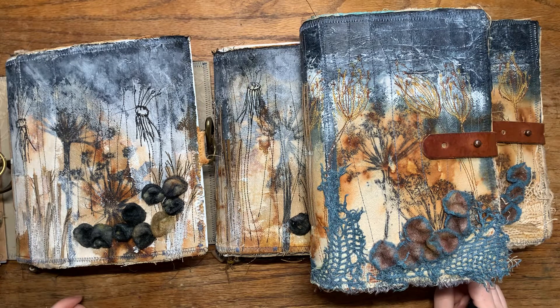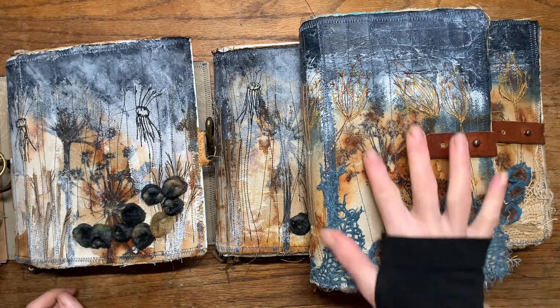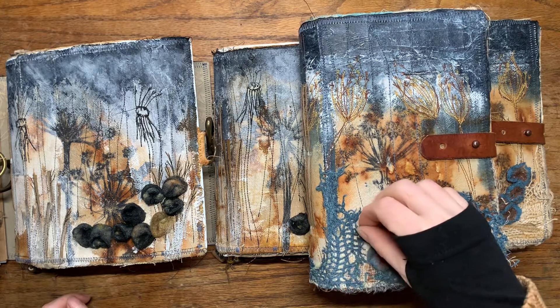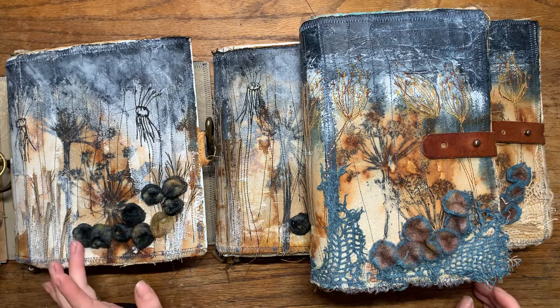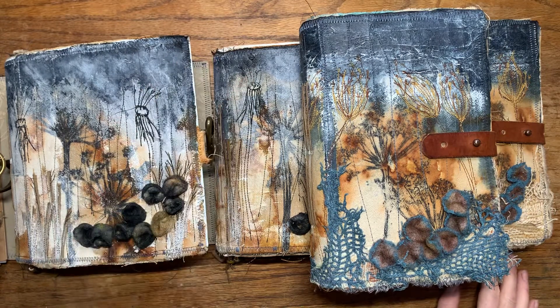These books are made with khadi paper and textile covers. Khadi paper is handmade paper from India, and then obviously textiles, because I love working with textiles. I did some felting — these little mushroom shapes I felted and hand-dyed. Everything is original work and everything is handmade.